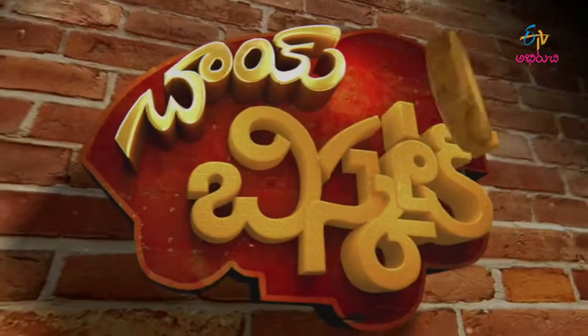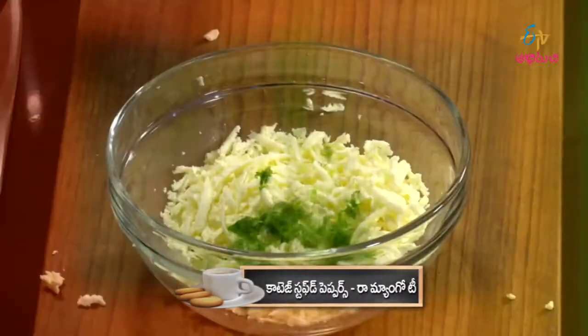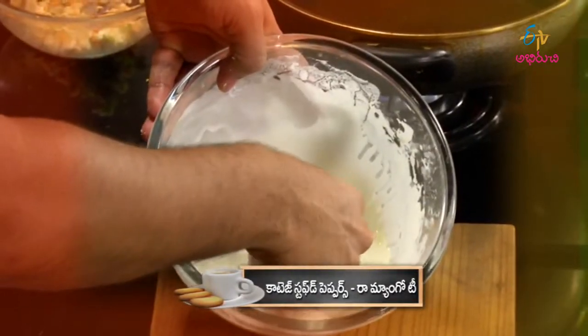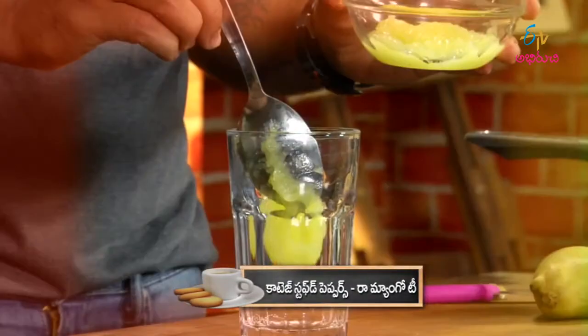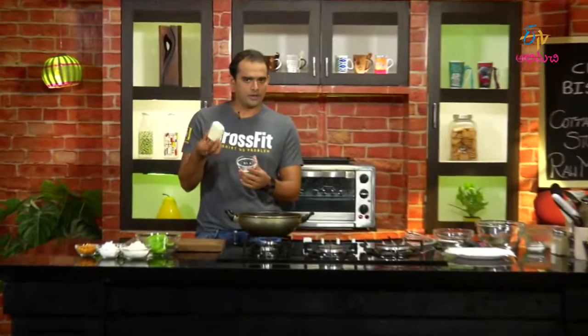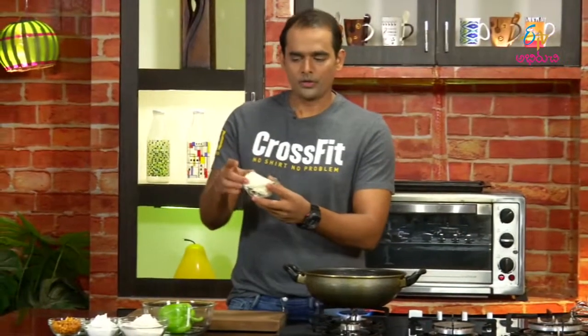Hi! Hello! Welcome to Chai Biscuit, Nirmithi Mahareddi. Chai Biscuit — cottage stuffed peppers and raw mango tea. We're going to cook a lot of paneers with curry and a lot of dishes.